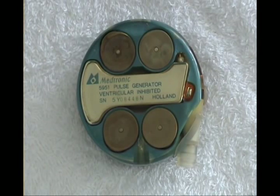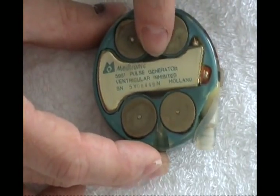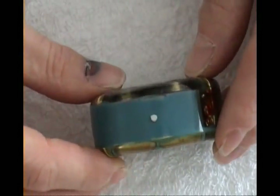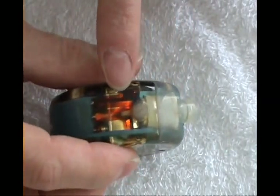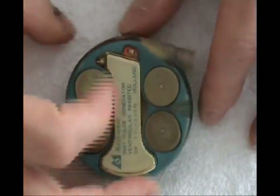Let me show you some of my pacemakers — yes, I have a pacemaker collection. This one is one of my items. The electronics are sealed into this metal can, and the whole thing is potted in resin. You can see the strobe output and the internal connections made with flex circuitry.